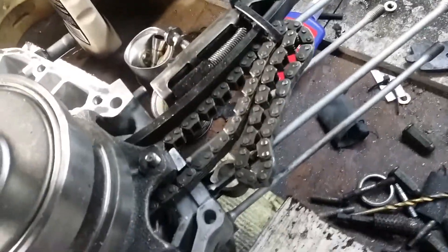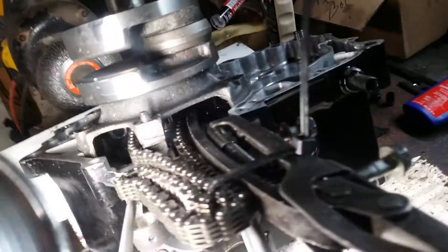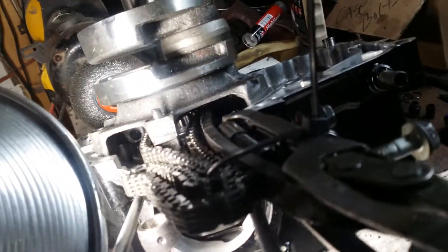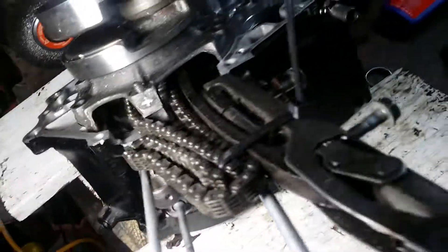The chain has to go around that one lobe, and what I did is I have a tie keeping it in place. Then there's also a second chain guide — there's a little hole down in there that goes in once the engine's assembled. It's really hard to see that pin.